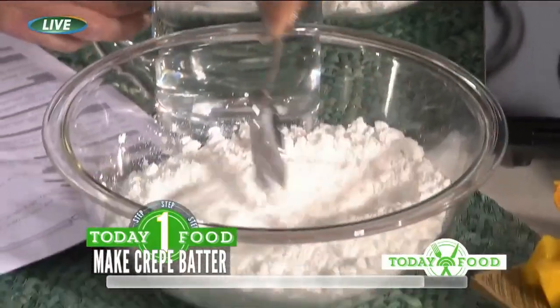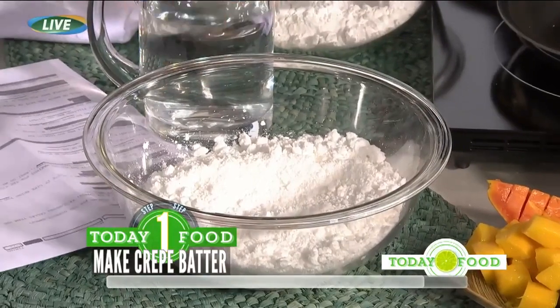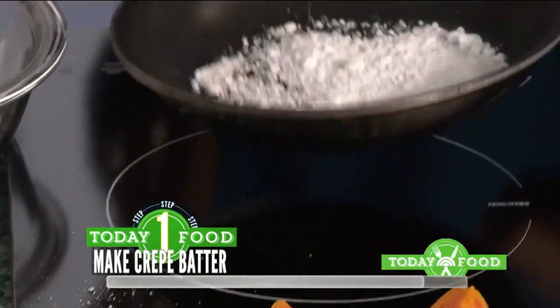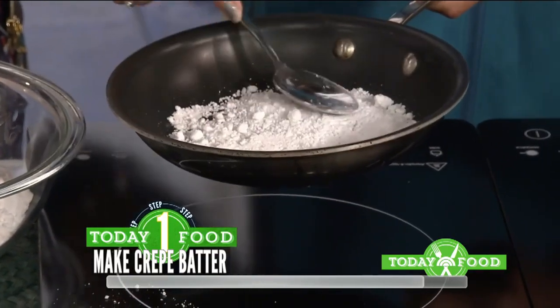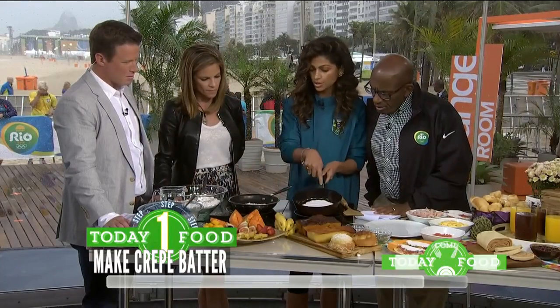Once you do that you can mix it if you want — and this is the finished one. Then you just basically sprinkle it in a hot pan. No spray, no oil, no fat at all. And it will still stick together. You place it like this, make it cover all the way, and then it basically turns into a crepe.